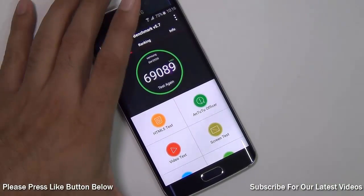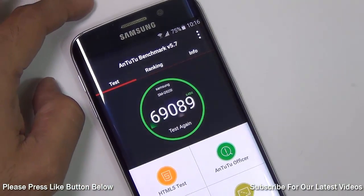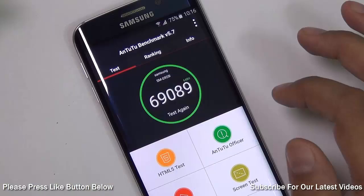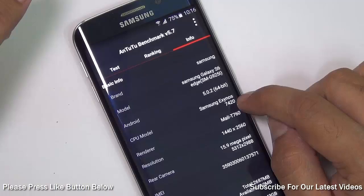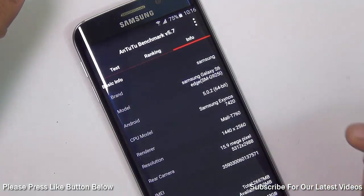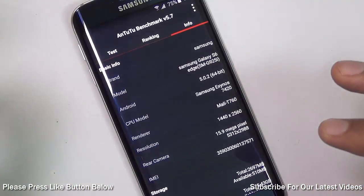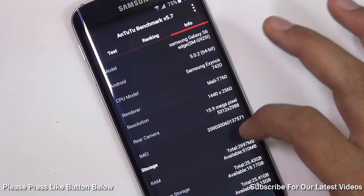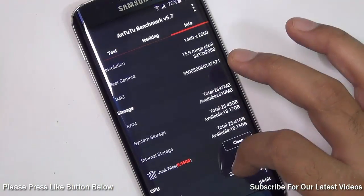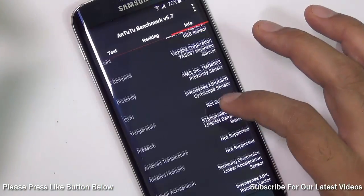Starting with the Antutu Benchmarks, we got an awesome score of 69,089, which almost looks unreal. This is the 64-bit test running on the Exynos 7 series chip, the 7420 to be precise. It is an octa-core chip with 64-bit cores, which is why the performance is super high. The Mali T760 GPU has been used. It comes with 3GB of RAM and 32GB of internal memory, so it's fairly loaded when it comes to specifications.